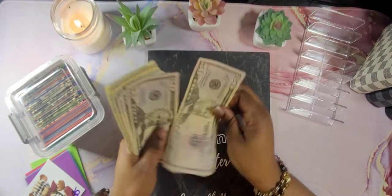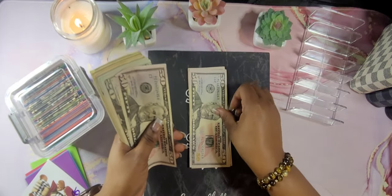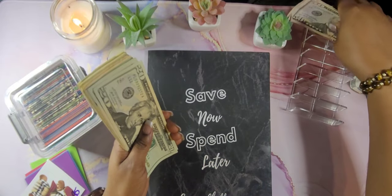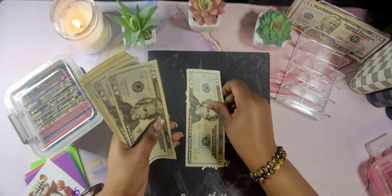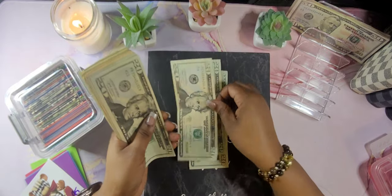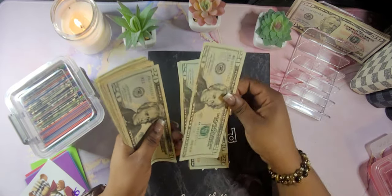We have $50, $100, $150, $200, $250. $270, $290, $310, $330, $350, $370, $390.